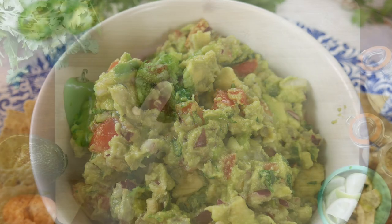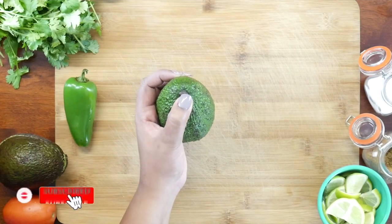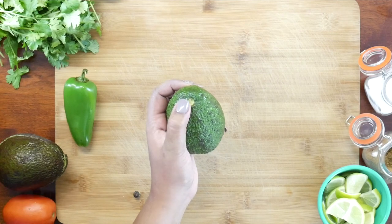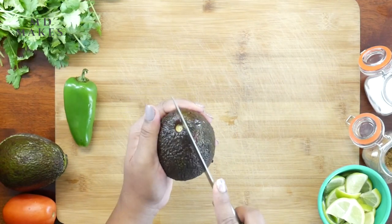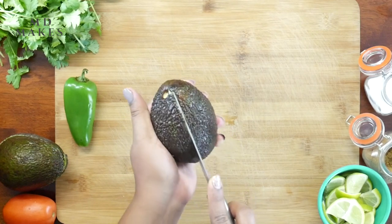Let's begin with prepping the avocados. To ensure it's ripe, push off the small stem. It should come off easily and the area beneath should be green. Also make sure it's slightly soft to your touch.